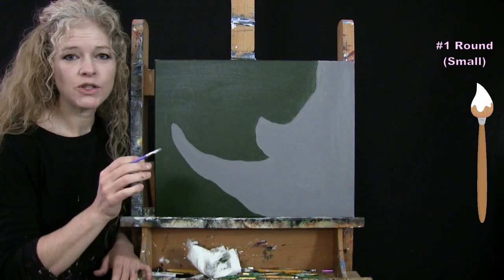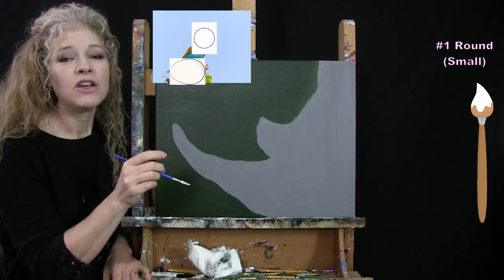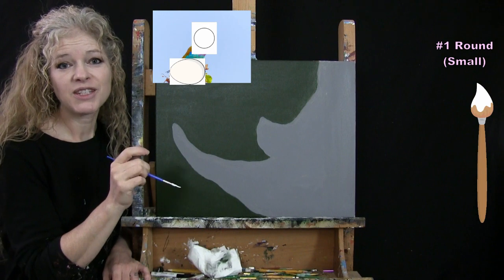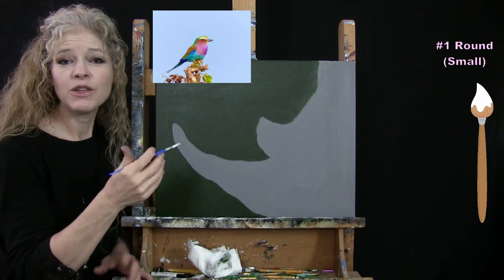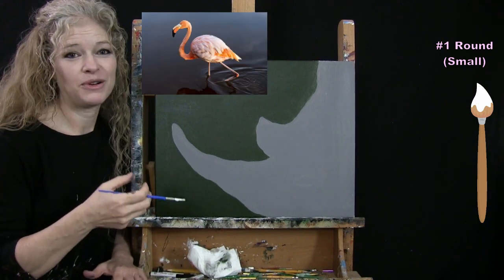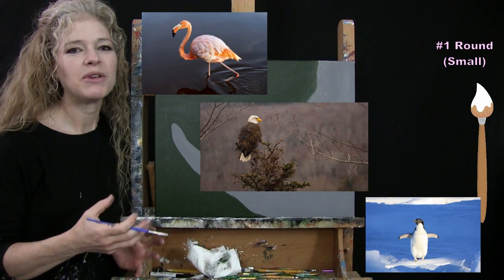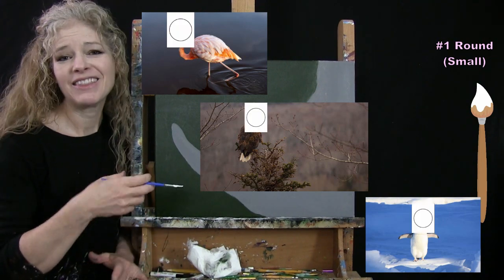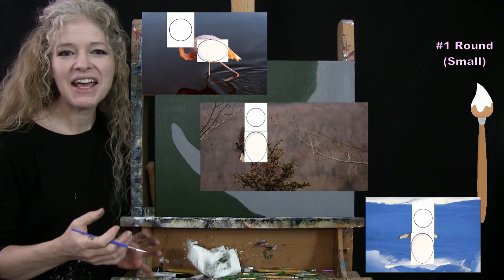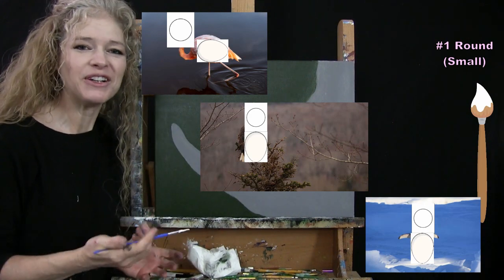When I teach birds I typically say all birds can start with two basic shapes: an egg for the body and a circle for the head. The pointy part of the egg is where the tail is. This works for any kind of bird — flamingo, eagle, penguin — you start them all the same way, then they have different length necks, different feathers, or different tails, and you morph them into that particular bird once you've got the egg and circle on.